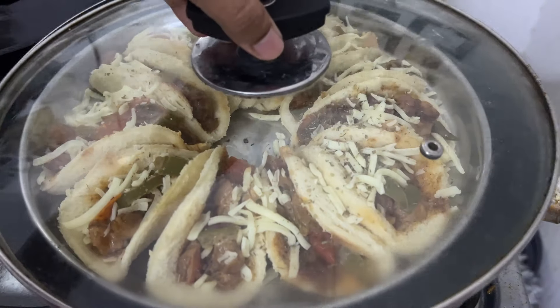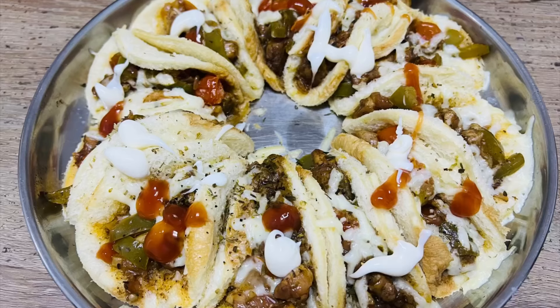Now we have to set it up. Now we have to put the lid on top of the plate. Take care and bye-bye!